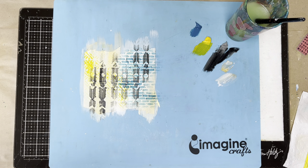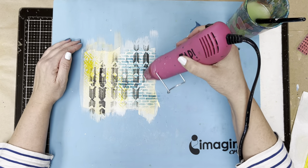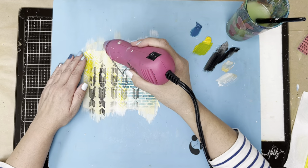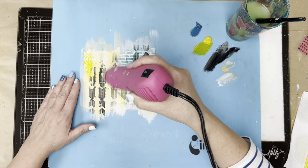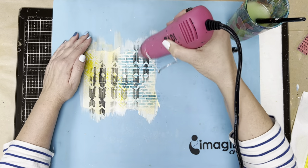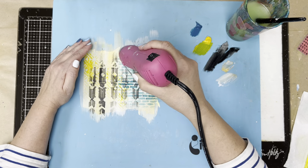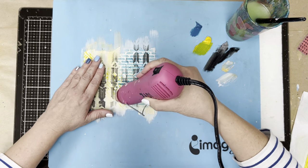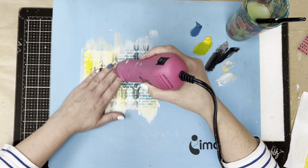Now what I would do is go wash my stencils because I like keeping them in really good shape. If you wash your stencils with warm water and soap, all that paint will come off right away. I also keep a toothbrush right beside my laundry sink where I do all my washing of stencils and stamps — the toothbrush helps scrape off some of that paint and keeps the stencils in really nice shape. I want to make sure this is good and dry because I'm going to go to stamping next.